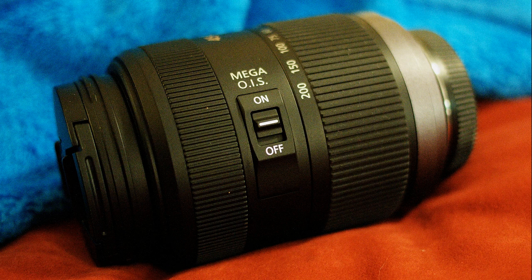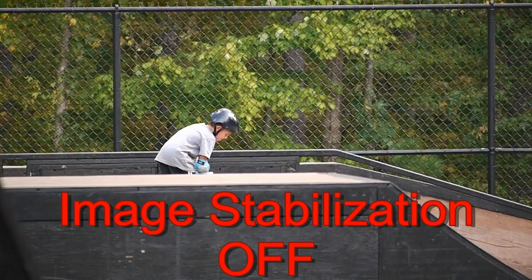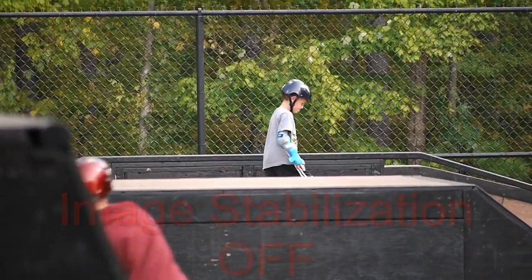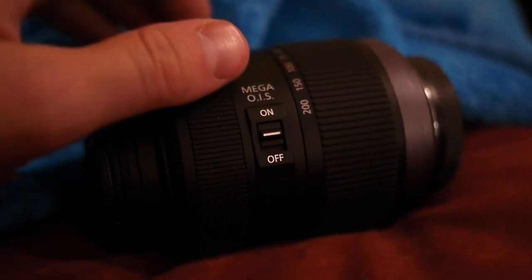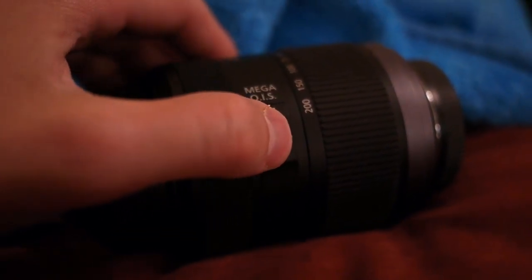There has been a lot of debate about how effective in-lens image stabilization really is. This video will attempt to show what the effects of in-lens image stabilization are. In-lens image stabilization means that the slight jitter your body produces when hand-holding the camera is corrected for by a mechanism in the lens. There is usually a switch to turn the image stabilization on or off on the lens.